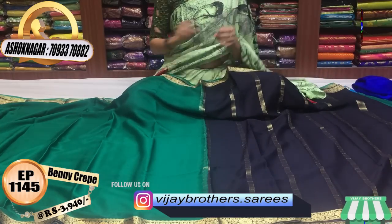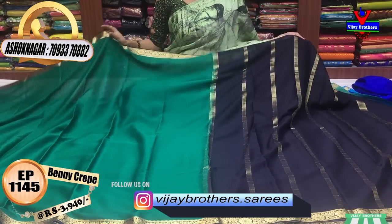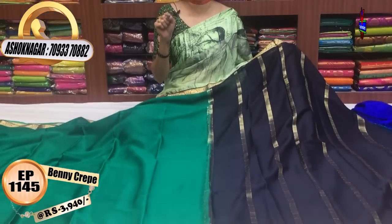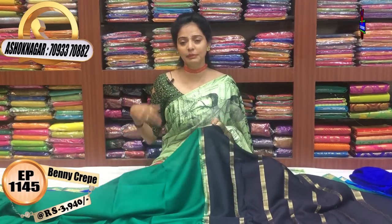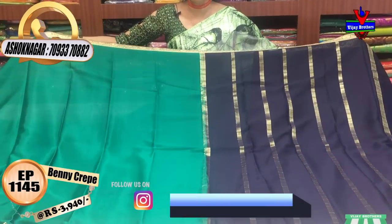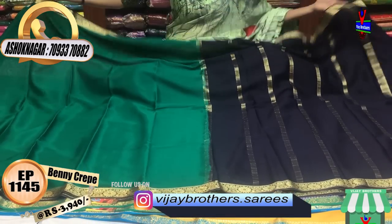All collections are available across three showrooms. My YouTube channel is Vijay Brothers Saris, also called Vijay Brothers dot saris, with 1,14,000 followers. There are everyday latest collections on YouTube and you will be updated on Instagram. This is a navy blue and emerald green color with a blouse.